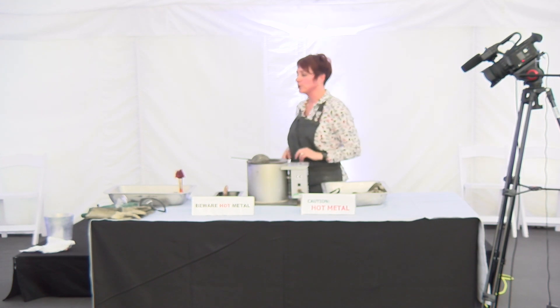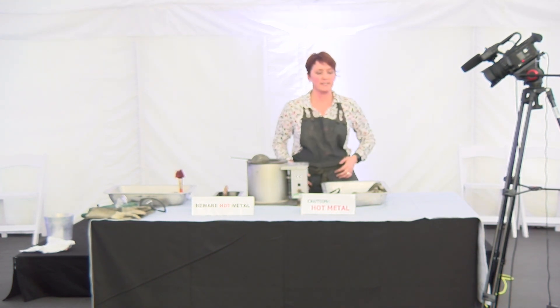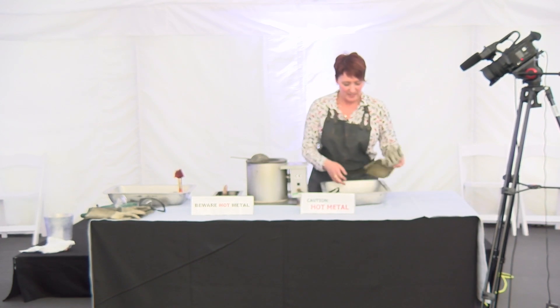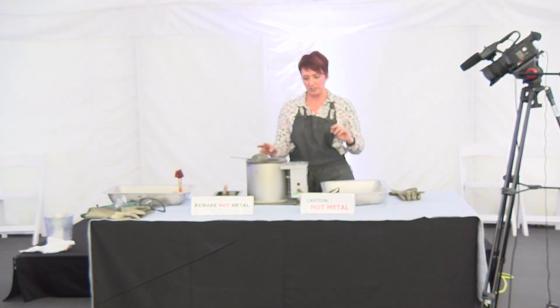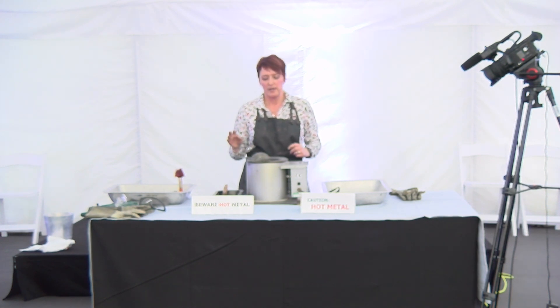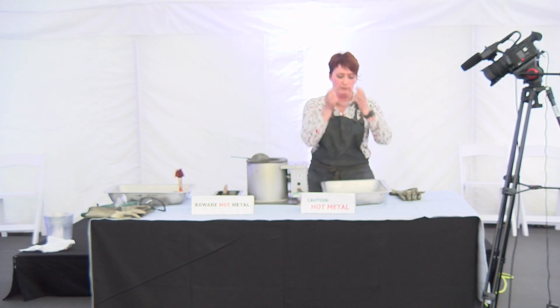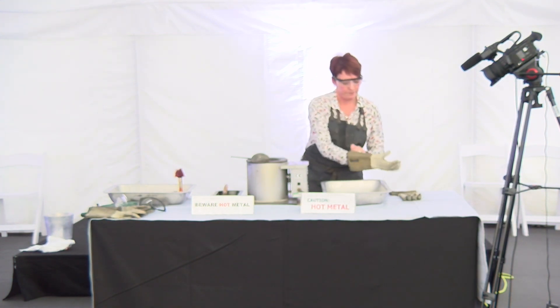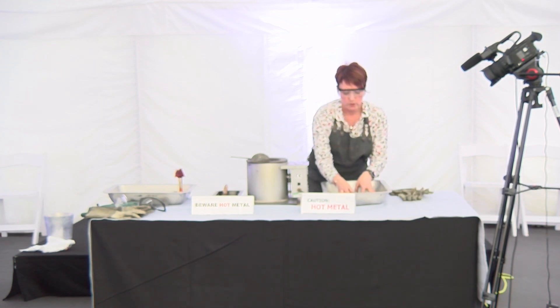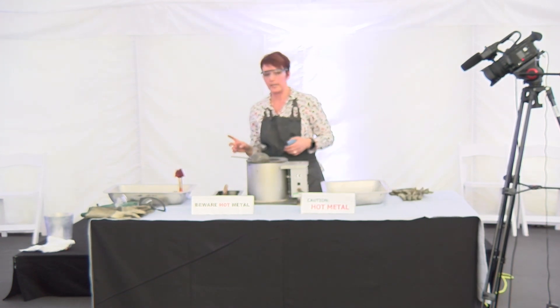That's just a brief introduction to pewter, so now we'll get on to the casting bit so you can all get up and have a go. I've got my melting pot here - the pewter is set at 290 degrees, which is a good temperature for pouring into the rubber mould. It's all safety equipment as well, so make sure you get your goggles on. I have a selection of moulds and I'm going to do it as a bit of a lucky dip.